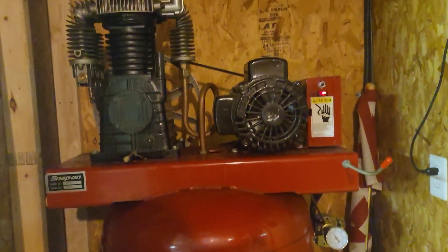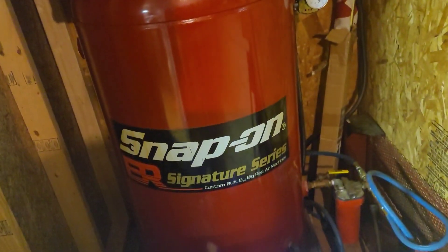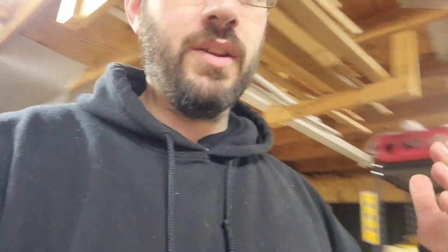I obviously come from an automotive background — you don't need something this big, but you do need something. This is my Snap-on compressor — absolutely massive. I have it all plumbed through the garage with all my air tools. You don't need something this big, just something to keep up with your demands. If you're not doing a lot, a small one is fine. The only time I use it for Kydex work is cleaning and cooling — that's it.